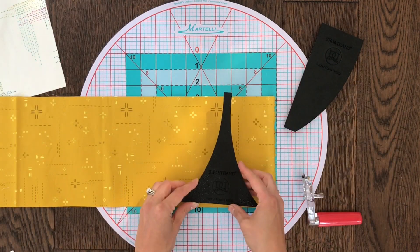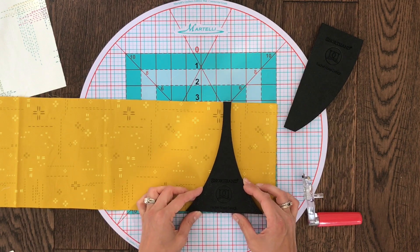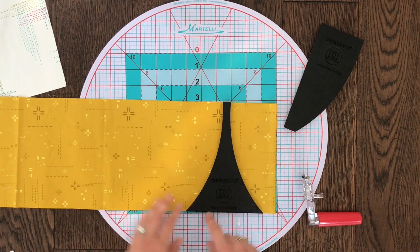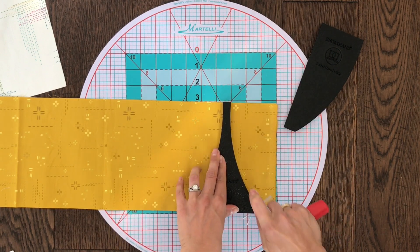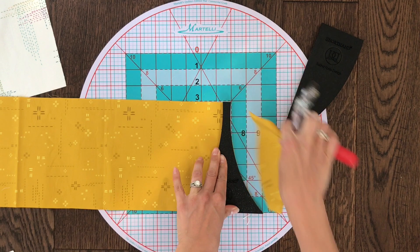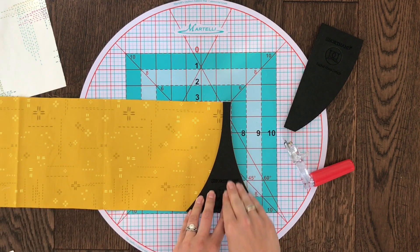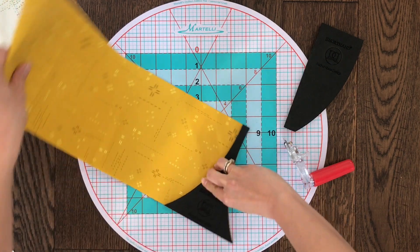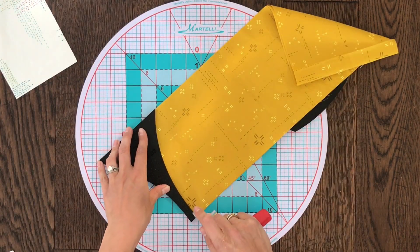To get started cutting, you're going to cut a piece of fabric that is as wide as your template is tall. Line up straight edges, and then you'll make your first cut with a small rotary cutter. These templates are great because they actually stick to your fabric, allowing you to turn your fabric with the template, making for a very accurate cut.